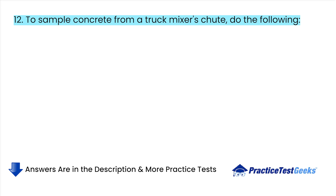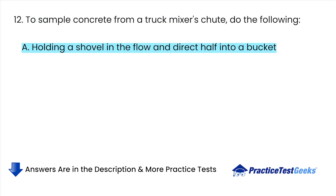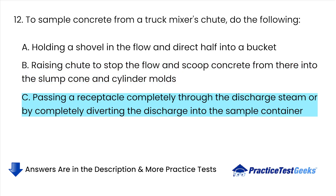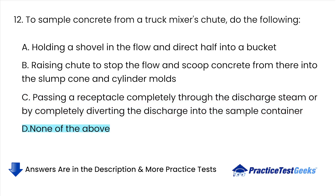To sample concrete from a truck mixer's chute, do the following: A. Holding a shovel in the flow and direct half into a bucket. B. Raising the chute to stop the flow and scoop concrete from there into the slump cone and cylinder molds. C. Passing a receptacle completely through the discharge stream or by completely diverting the discharge into the sample container. D. None of the above.